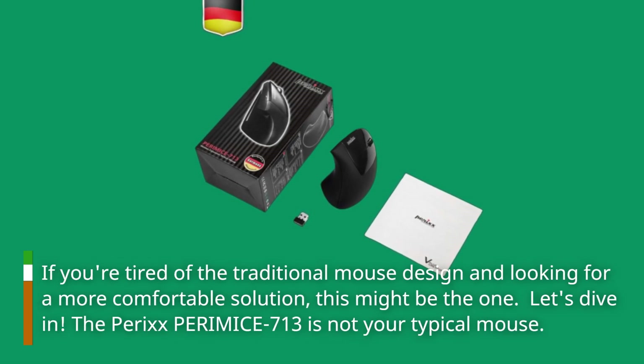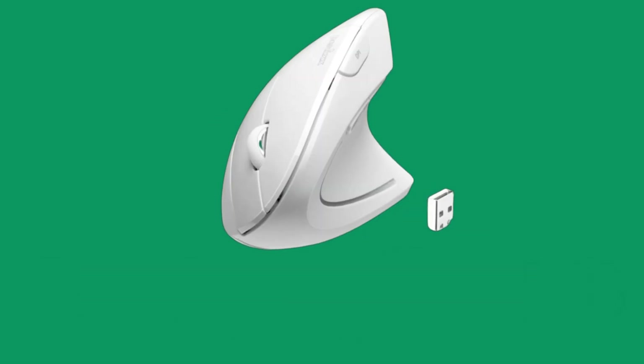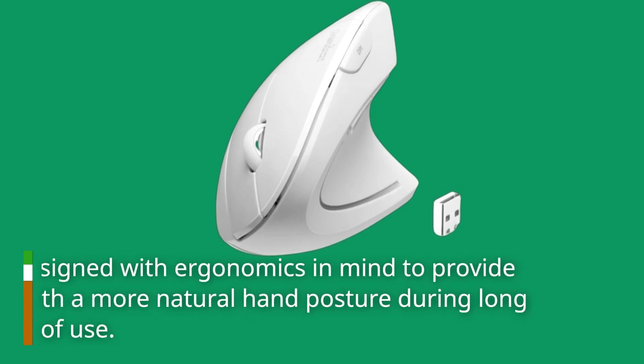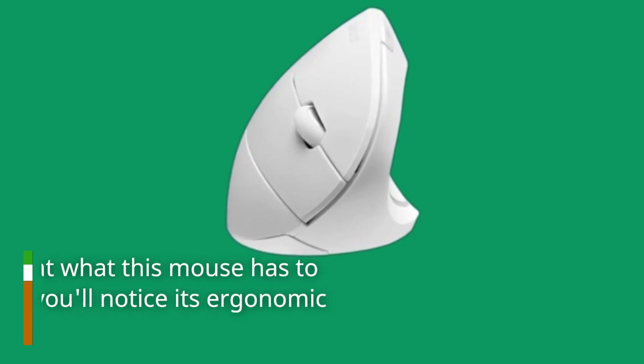The Perixx PERIMICE 713 is not your typical mouse. It's designed with ergonomics in mind to provide you with a more natural hand posture during long hours of use. Let's take a closer look at what this mouse has to offer.